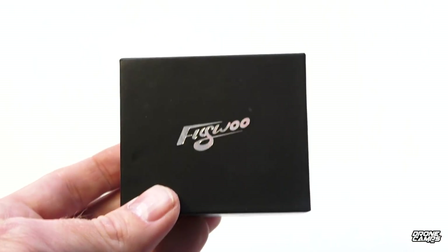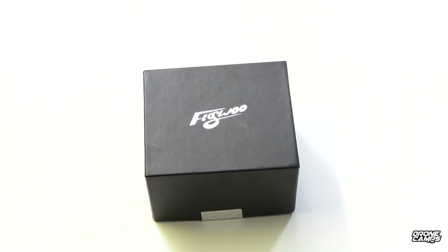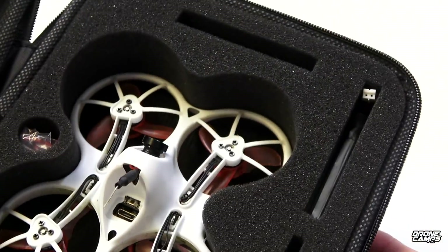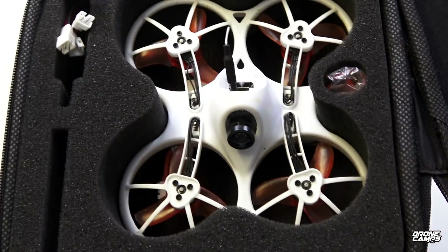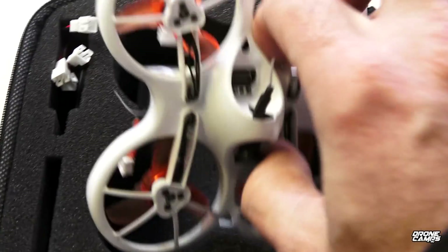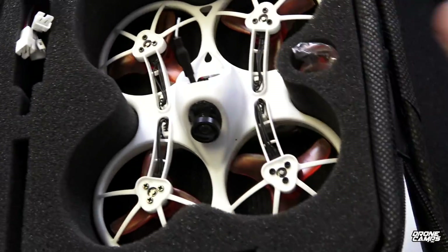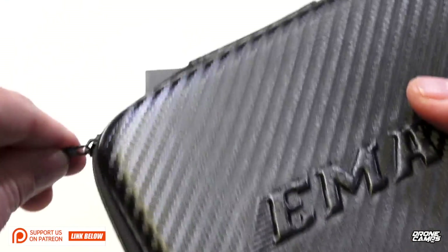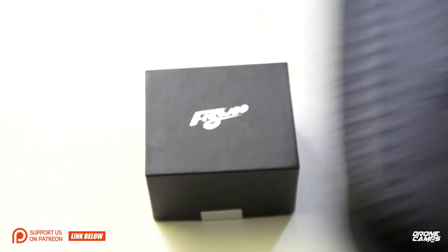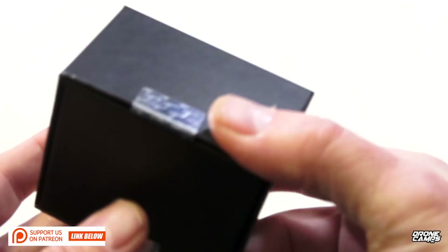What's up guys, welcome back to the channel. Be sure to make a comment on this video down below because we're giving away the Emax Tiny Hawk this month at the end of December 2nd — the little kit with everything you see inside the box: the Tiny Hawk itself, the charger, and one of the Emax batteries. I'm going to ship this to your door. Also, if you want to support me on Patreon that's super awesome — we're doing a lot of live chats and giving back to channel supporters because you have questions and I have answers.